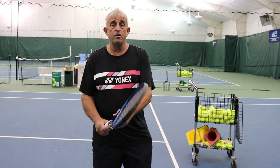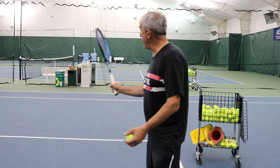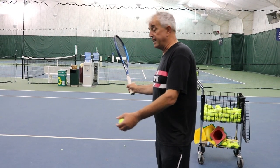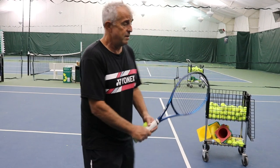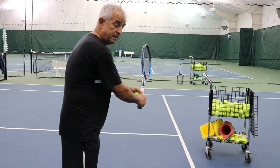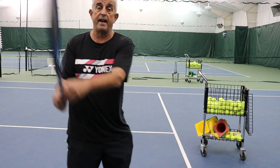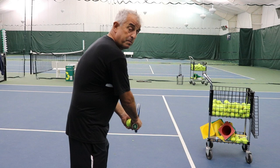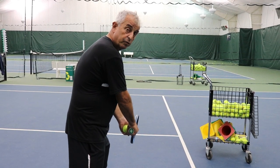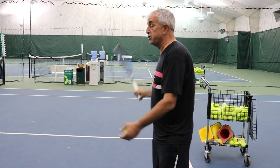Today we're going to expand on getting it there. Number one position, in my opinion, is to have the racket up here to then get the momentum to go there and then do that. Backhand: racket up here, number one to number two, which we did last week, and then you can hit like that. On the backhand you can have the racket slightly lower because it's two hands and the left hand controls it down there, but mainly on the forehand you do go to the number one position there.